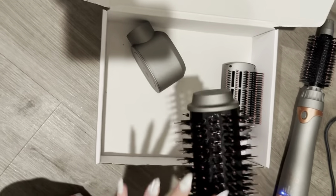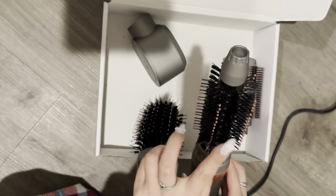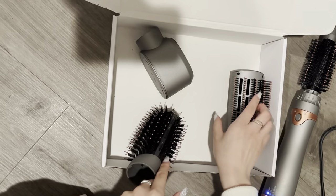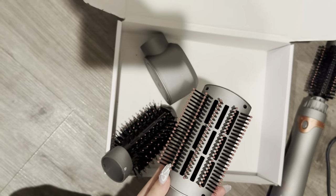This one is also for volume. I kind of like this one better because it has a smaller head, so my curls are more precise with it. But this one is also really useful since it can dry my hair and straighten it out at the same time.